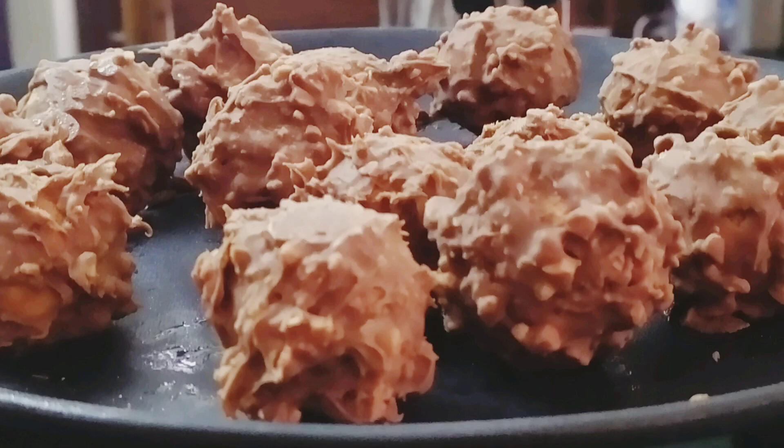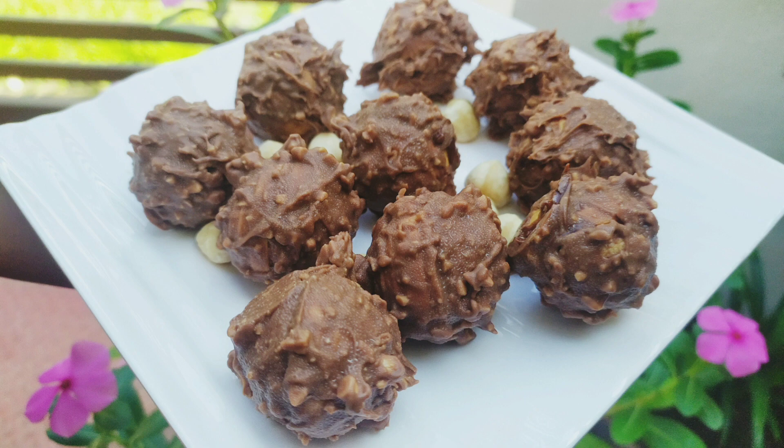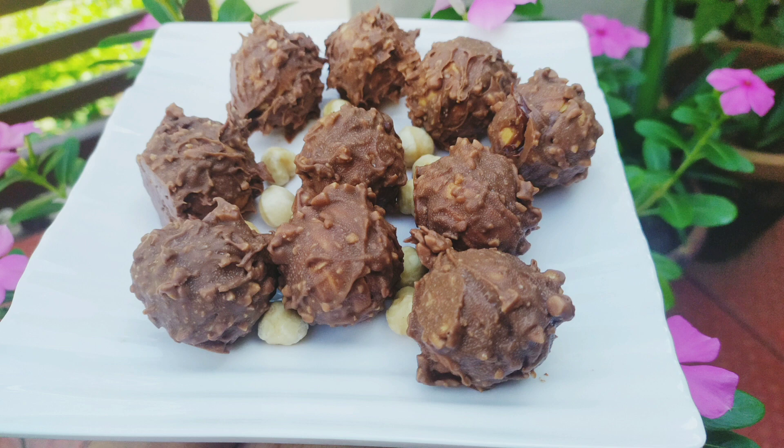Hi, Hello Friends! Let's see a chocolate recipe today. This is a very favorite chocolate.